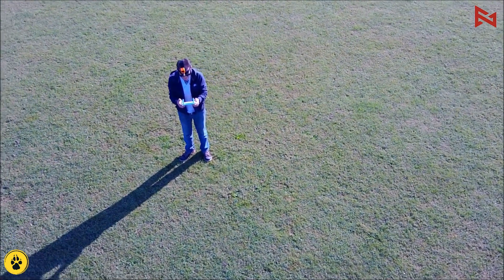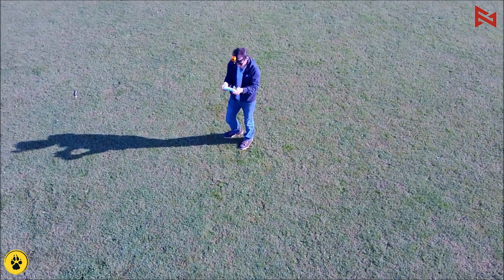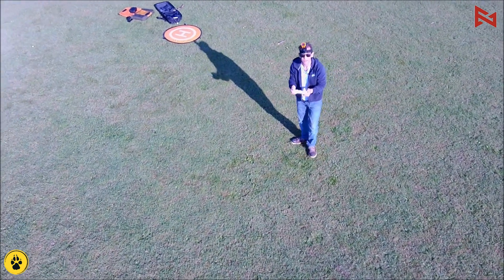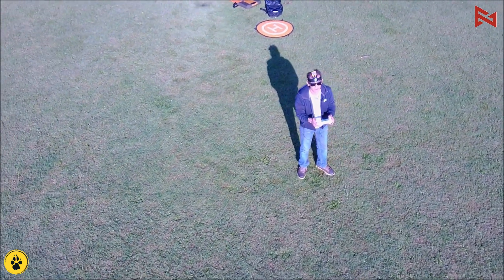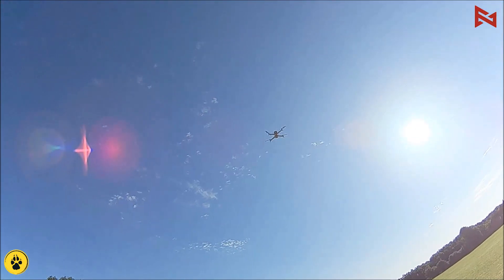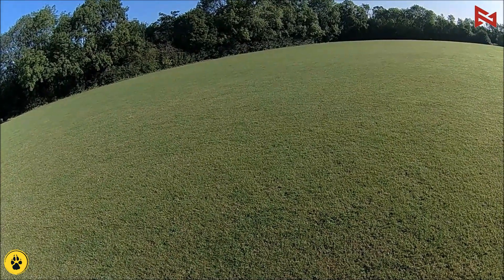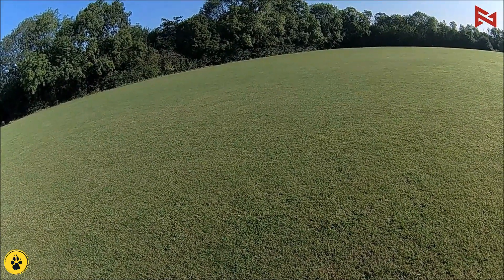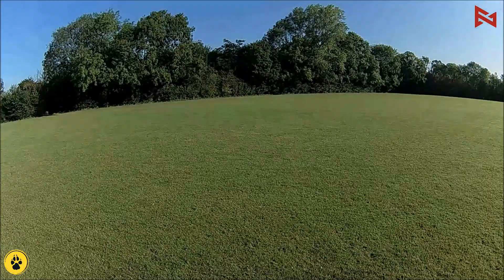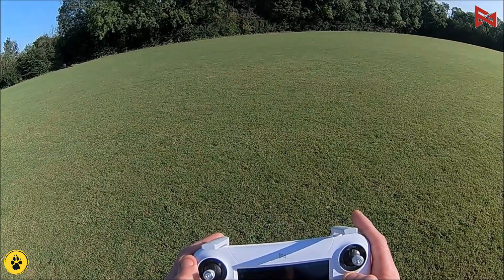You can increase the speed just by moving the stick. Battery's still good on the drone and on the transmitter. That's outstanding. Let's exit — raising the gimbal back up. Exiting smart flight. Wow, that's a really nice function.